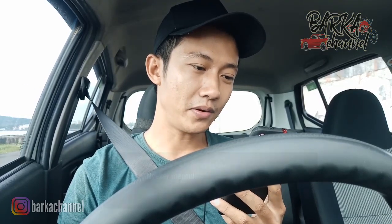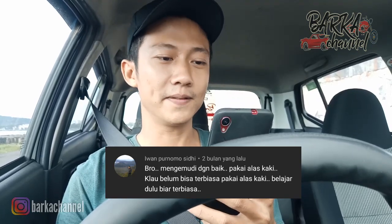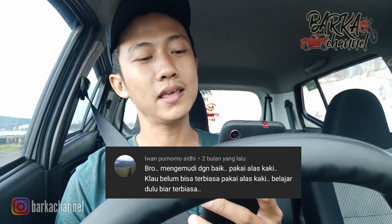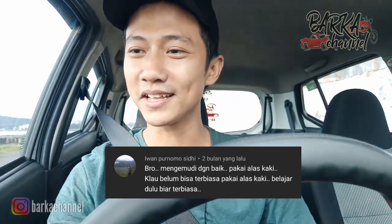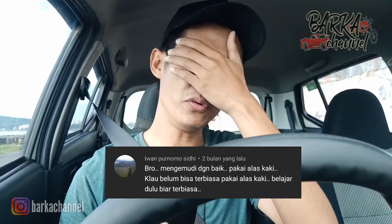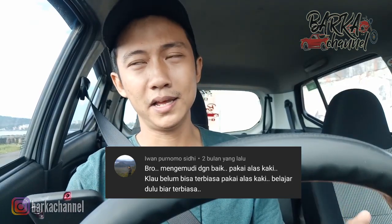Kita baca, harus berhenti dulu ya. Ini dari namanya Mito A75: nyeker, mantul katanya — mantap betul. Terus ada juga dari Iwan Purnomo Sidi: 'Bro, mengemudi dengan baik pakai alas kaki. Kalau belum bisa terbiasa pakai alas kaki, belajar dulu biar terbiasa.' Sebetulnya saya bacanya sambil ketawa-tawa. Karena kalau menurut saya pribadi, pengemudi yang nyeker ataupun yang pakai alas kaki itu sebetulnya tidak bisa dijadikan suatu indikator.